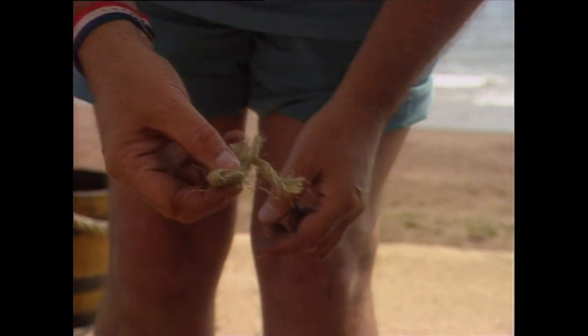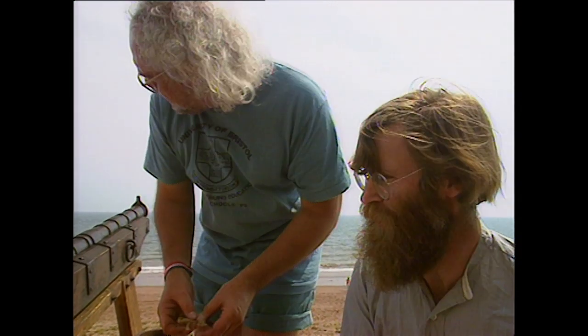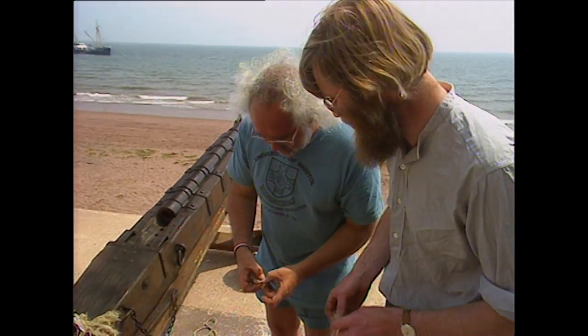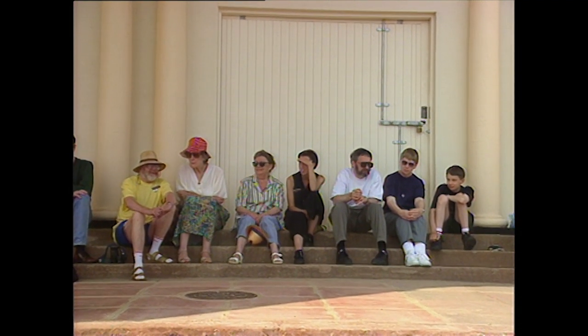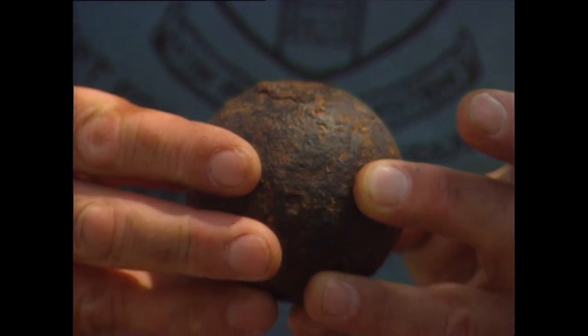Now, what have we missed out? Apart from putting the gunpowder in — we assume we've got gunpowder, we've got the top wad, and we want to hit the enemy, don't we? So we need a projectile. I've popped one down here. This is actually one found locally. It wouldn't actually probably be fired from this gun.